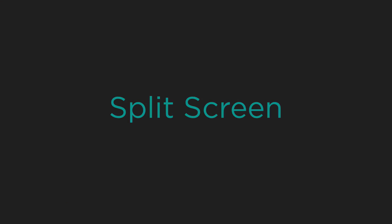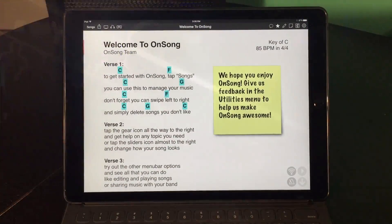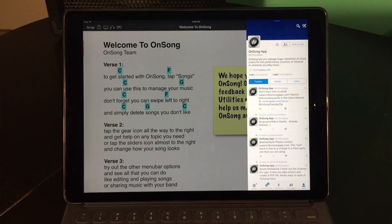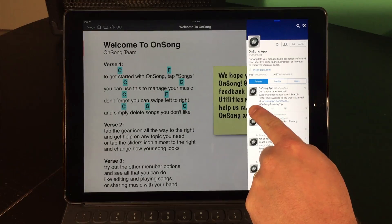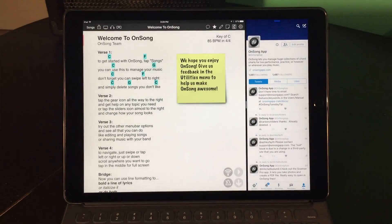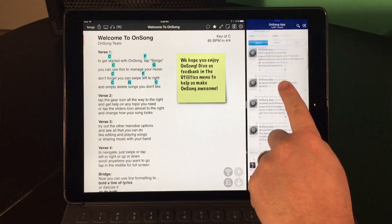Let's take social media a little further. Tell the crowd to post their requests on Twitter with a hashtag. Now swipe from off the screen to the left to pull up Twitter again. Tap the vertical line on the divider and drag just slightly to the middle of the screen. Now we've created a split screen and we can control OnSong and Twitter simultaneously.